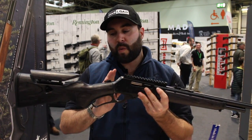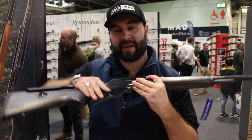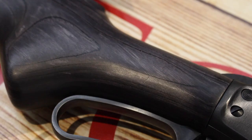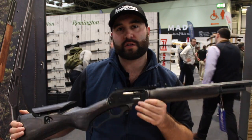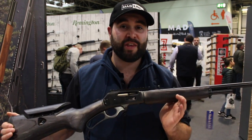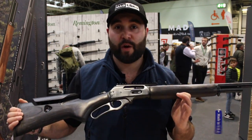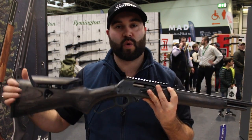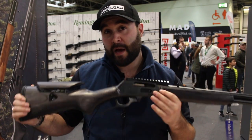They're going to be moving away from just the pistol grip — at the moment it's only the pistol grip that they have available. They are going to be making a straight grip as well. They've had loads of interest from people, mainly the GB Gallery Rifle team, who have specifically requested the straight stock — that's what they prefer.